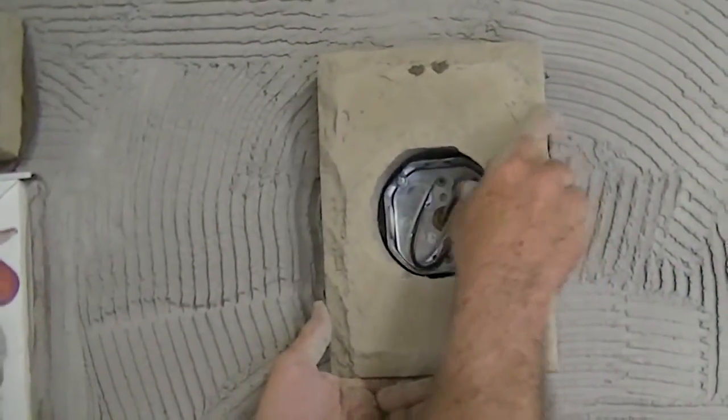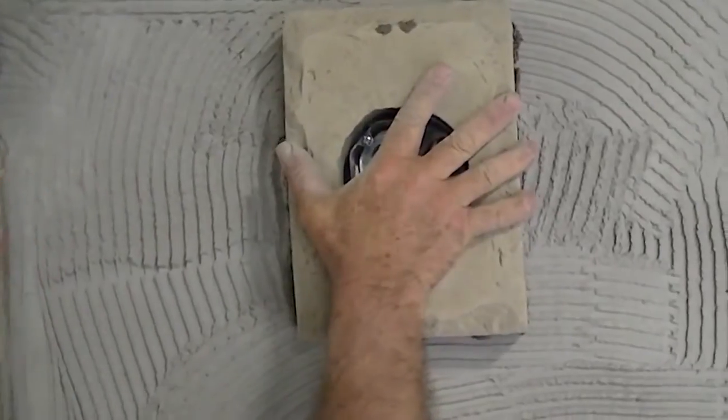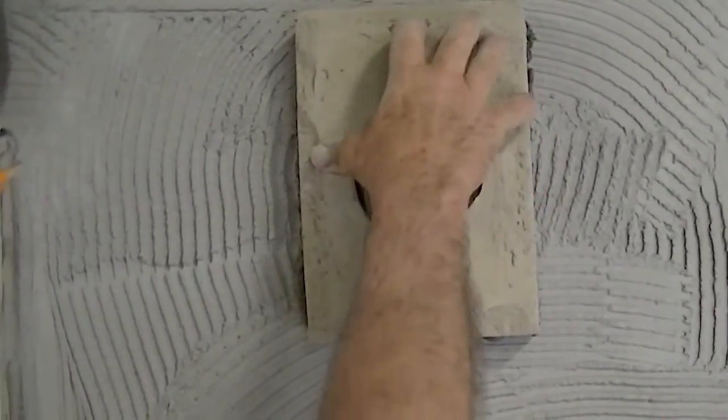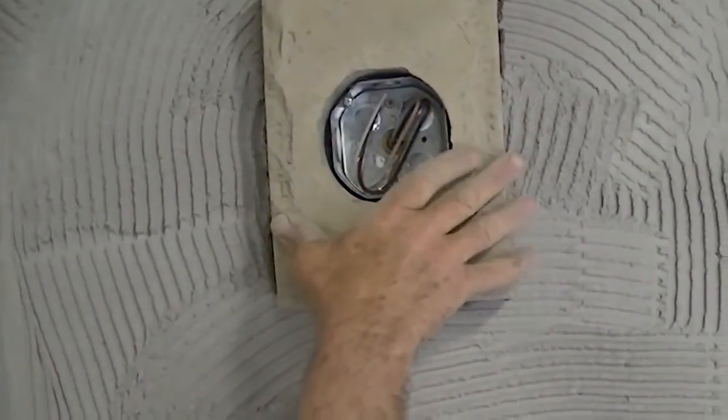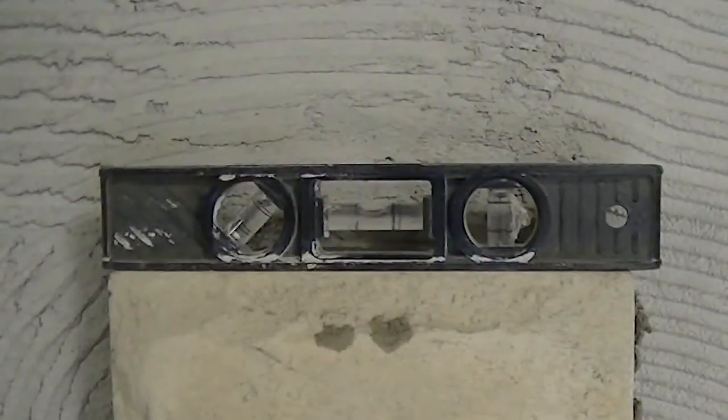When installing architectural details such as trims around an electrical utility box, select the accessory and apply mortar to the back of the stone. Center it over the utility box, pressing firmly enough into the wall to securely adhere it. Check for level and plumb and use shims if needed for leveling.